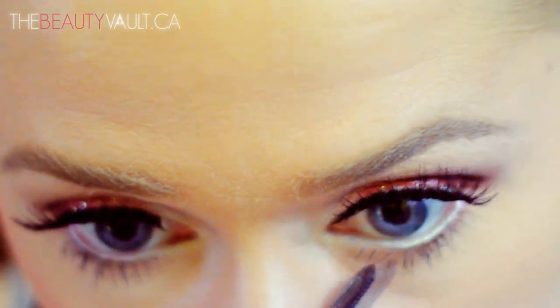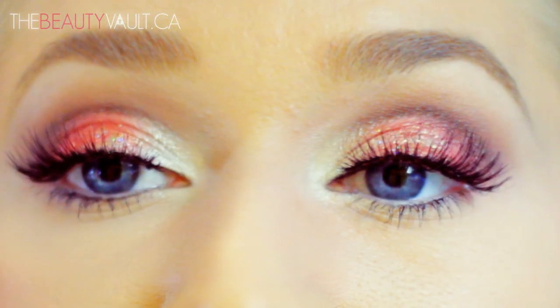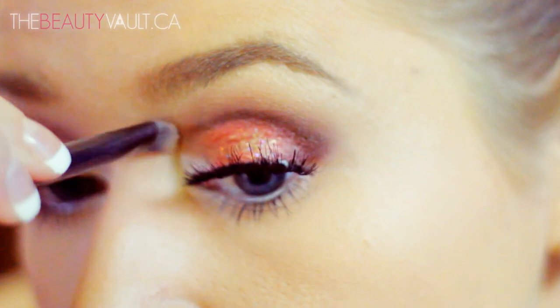Because I'm crazy, I'm going to go back in with a clean brush and clean up the inner part of my cut crease a little bit. I don't know why I found it necessary to do this — being a perfectionist is both a blessing and a curse.